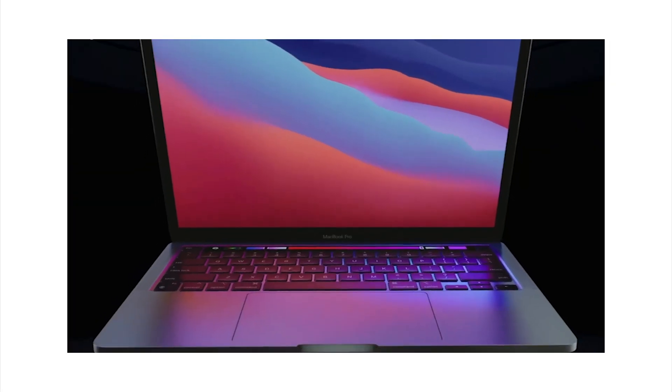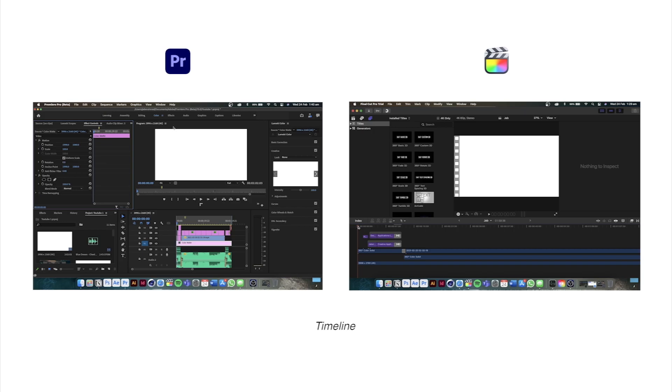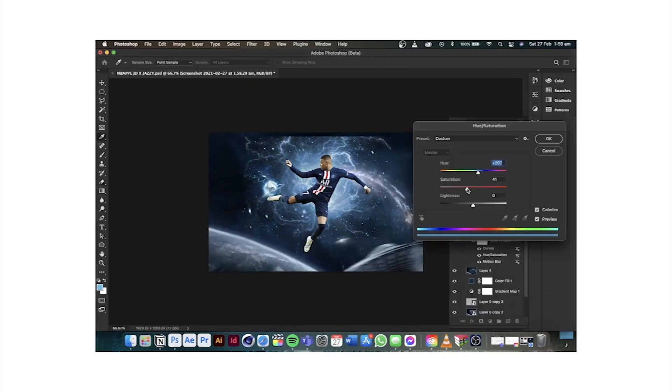Hey, what's up everyone, my name is Jabir, Graphic Designer and Editor from Manchester. Recently I'm doing a series of videos with the new M1 MacBook Pro to demonstrate some of the creative applications and their performance. So for today's video I'm going to show the performance of Lightroom Classic for Apple M1 MacBook Pro.